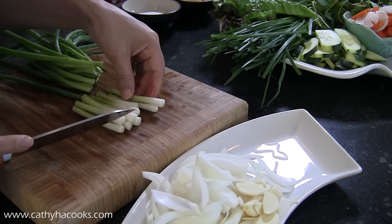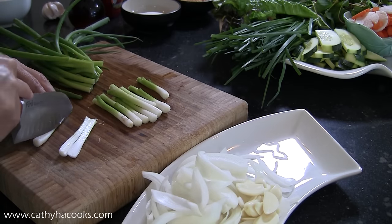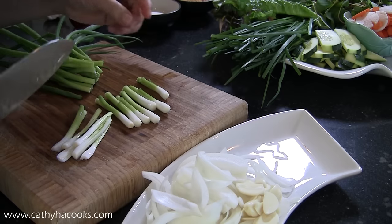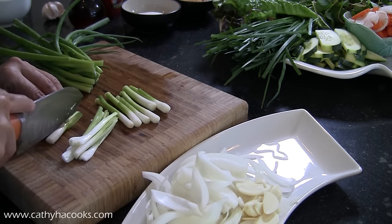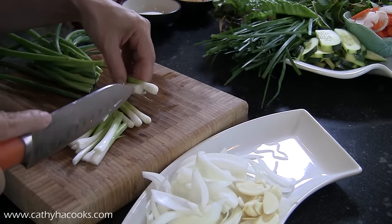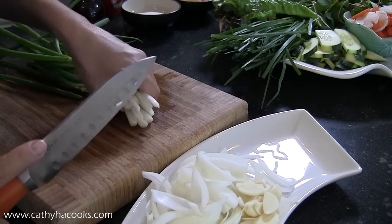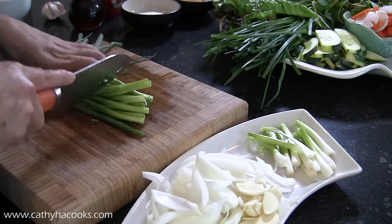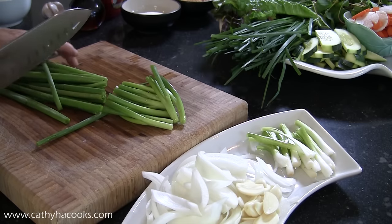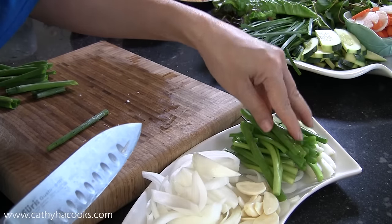Cut them the long way. I'm going to split them in half so it's not super thick, easier to eat. And then the thinner ones you can just leave them whole. I'll just keep them like that — oh, green onion.